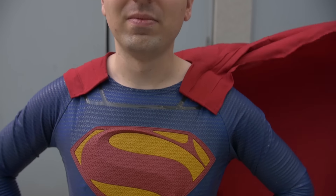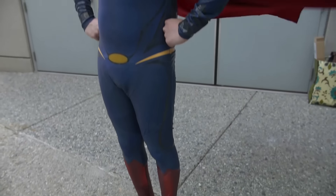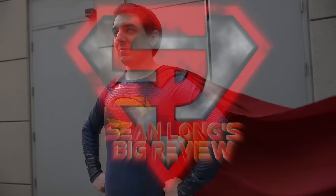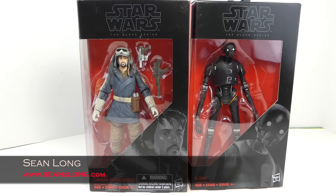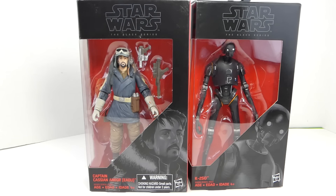Wait a minute — go for your toy reviews! Shot Long! Action figures, big movies, big news! Shot Long! What up, big kids? Here's your big review of the Rogue One Star Wars The Black Series Captain Cassian Andor and K2SO Sixth Scale Figures by Hasbro.